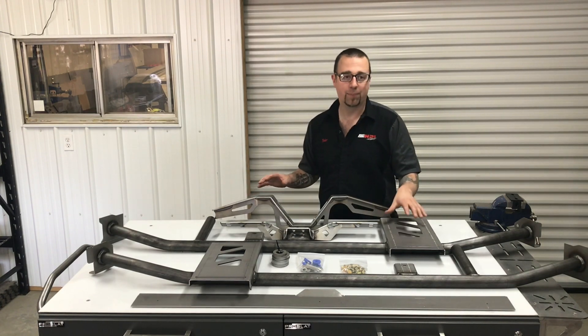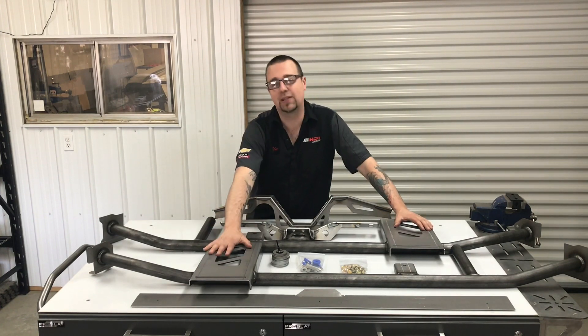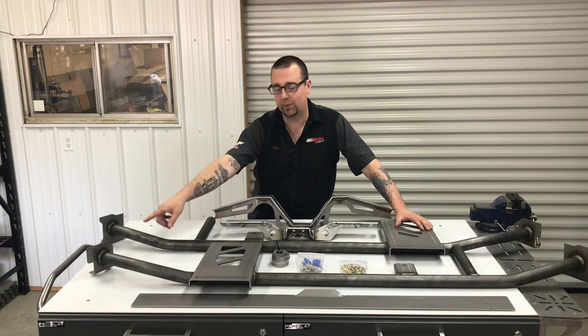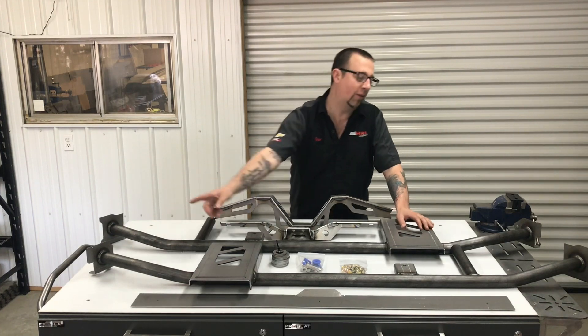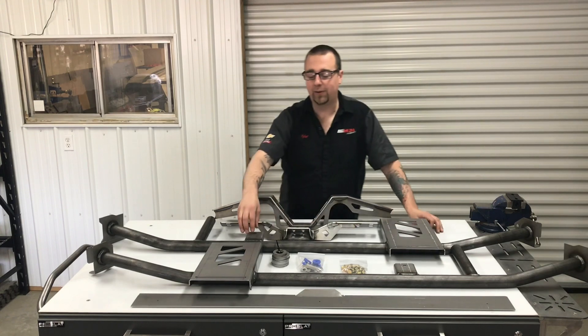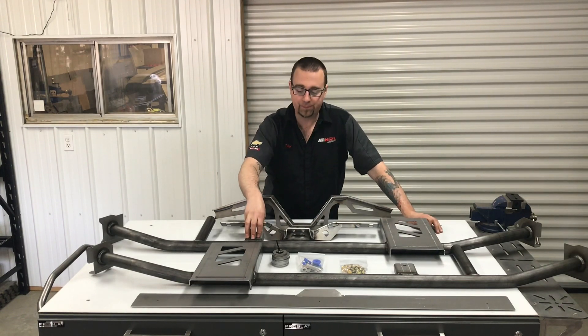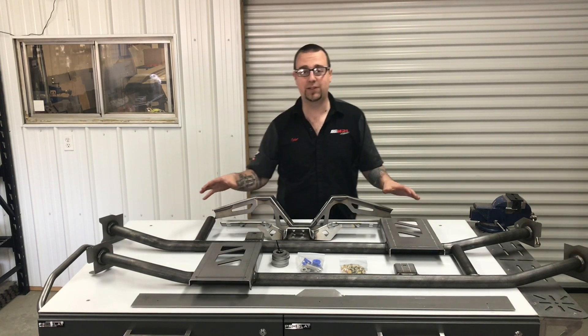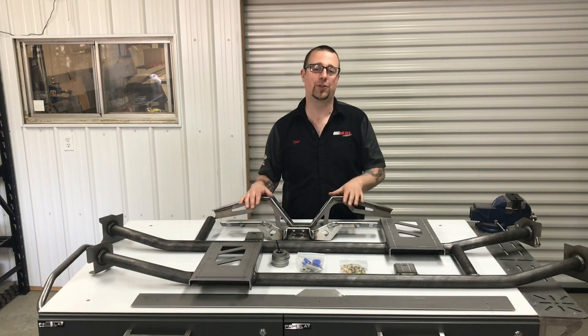Everything has been improved starting with the main rail assemblies. These are now optimized for strength and clearance and now tie in from the forward body mount locations all the way back to the rear lower controller mounts and include an additional body mount location. Best of all, we've eliminated the need for cutting and trimming or any difficult fabrication procedures, making this kit easier to install than ever.